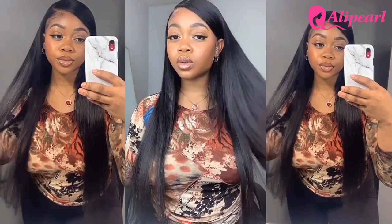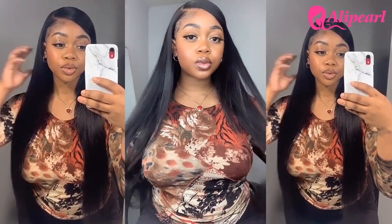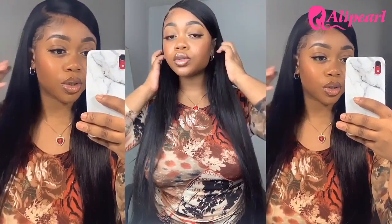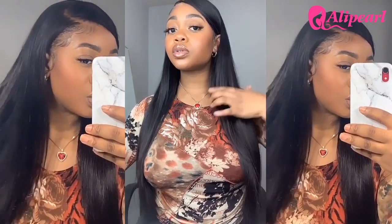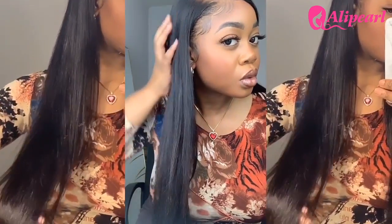From Ali Pearl, 26 inch, 180 density straight wig. It is a regular 13 by 4 frontal and it has a slightly pre-plucked hairline. The quality of the lace looks very nice — it's not too thick or bulky. Try washing it, air drying it, and then straightening it, and you can see the full thickness of the hair.